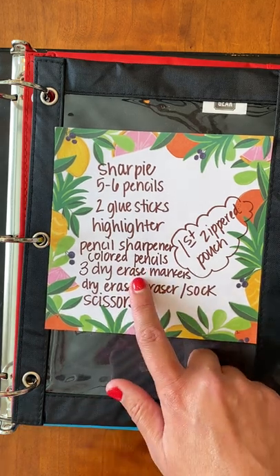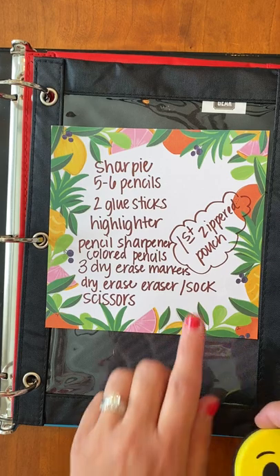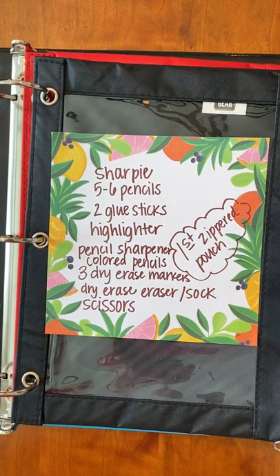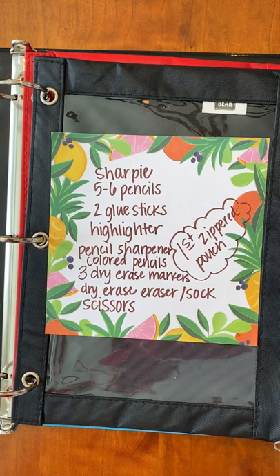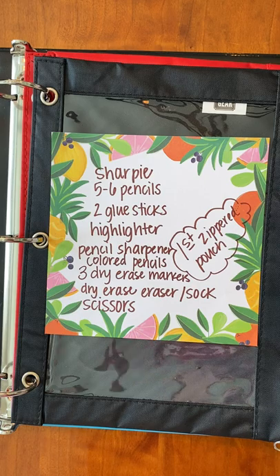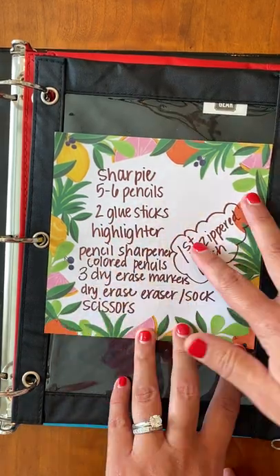Also in the supply pouch: colored pencils, some dry erase markers, and either a dry eraser — just a little handheld one — or you can use a sock. Just know that dry erase socks get very dirty, so launder them often. And if your name isn't on it and we find a black sock on the floor, it's probably going to go in the trash. So keep up with it or make sure your name is on it somehow. And then scissors — very typical of what goes in a supply pouch.